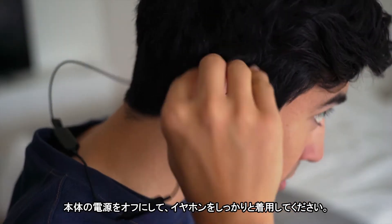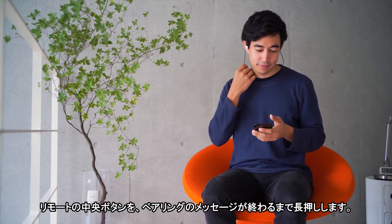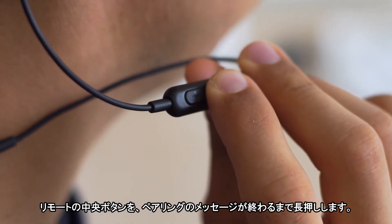With the unit powered off, put your earphones in and ensure you have a secure fit. On the three-button remote, press and hold the center button until you hear the pairing prompt.